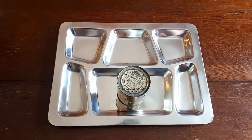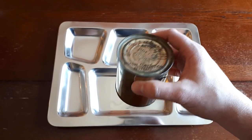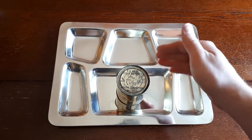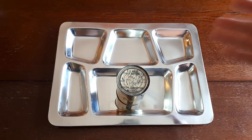Studies done during and after the war showed it's probably not good for a soldier to have eaten these particular rations for any more than five days in a row — there'd be certain deficiencies. The big idea was that you had this when you needed to, and you would hopefully then be supplemented with warm, cooked food from a field kitchen or mess kitchen.